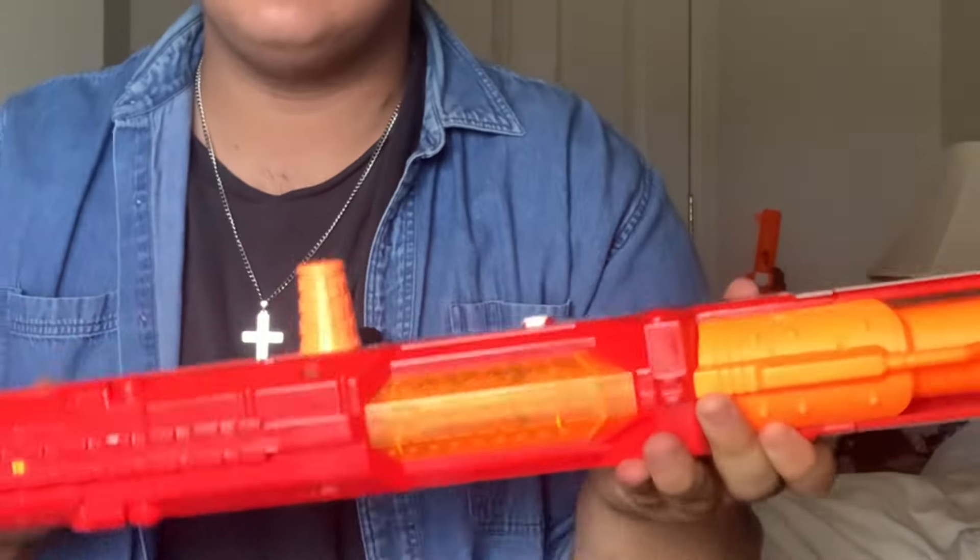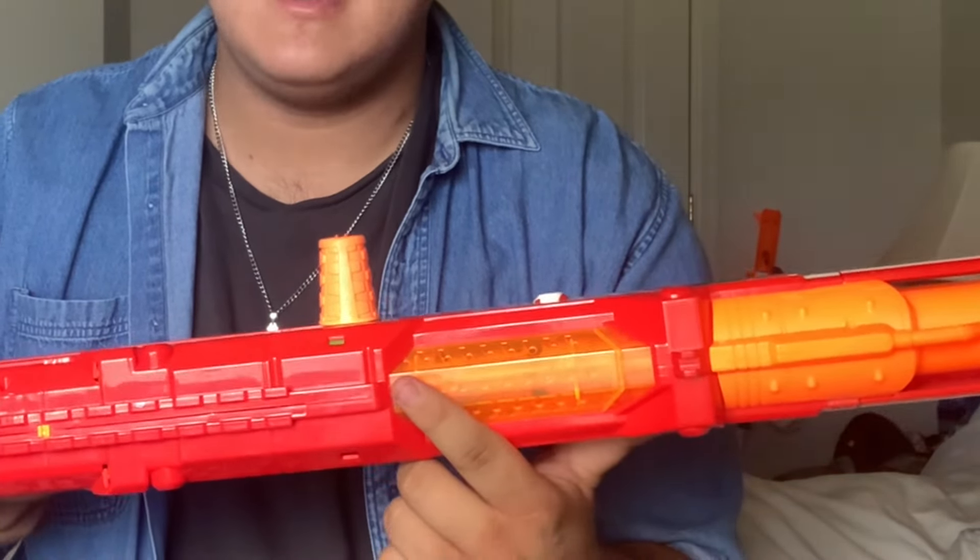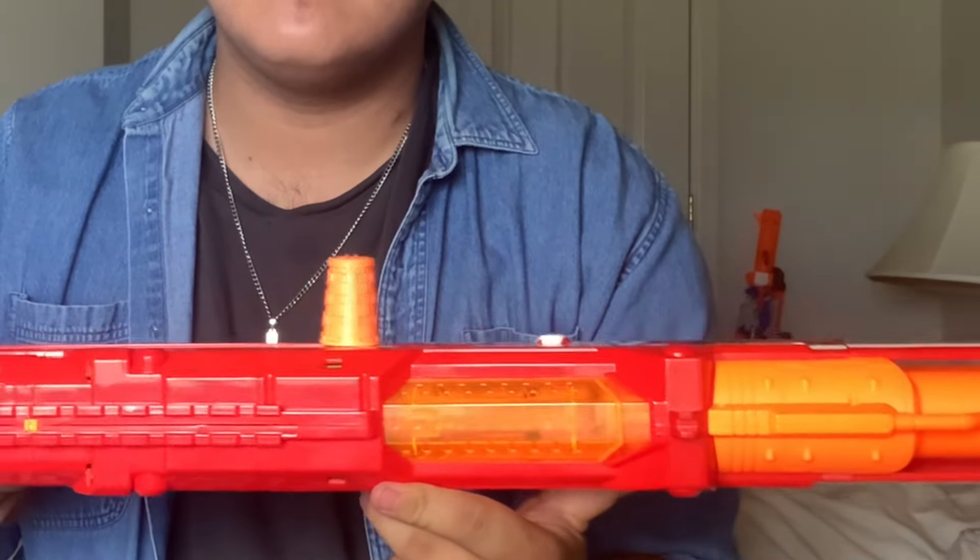It has a really realistic kind of recoil feel, but that's just because of the bolt system in here. You can watch as you prime it back: the bolt grabs the dart, and then when you fire it releases and gives a nice recoil feel — like a big, heavy-caliber sniper, which is really cool.